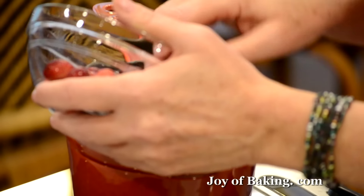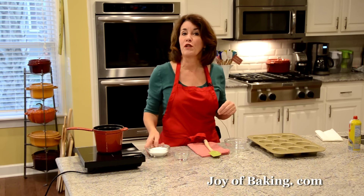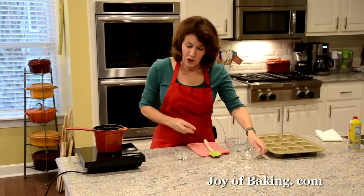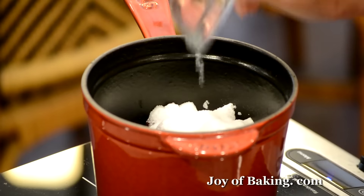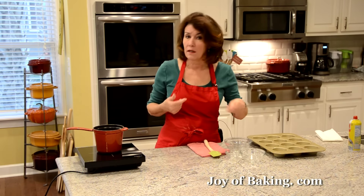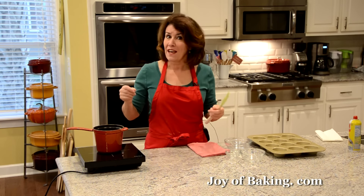Cranberries are very sour so we need sugar — three quarters of a cup, 150 grams of granulated white sugar. Then just to add a little moisture, I'm adding one tablespoon of water. If you'd like, you could add orange juice instead to give a nice orange flavor to your cranberry sauce, and you could even add a little orange zest.